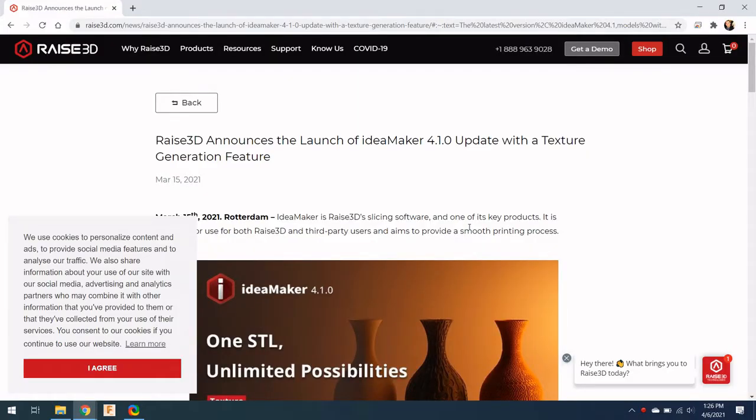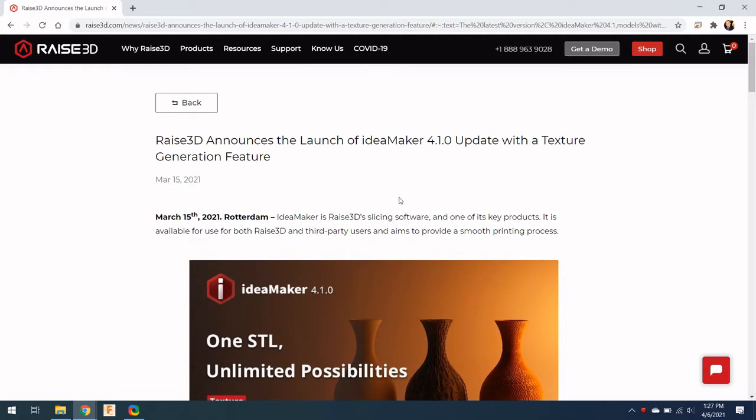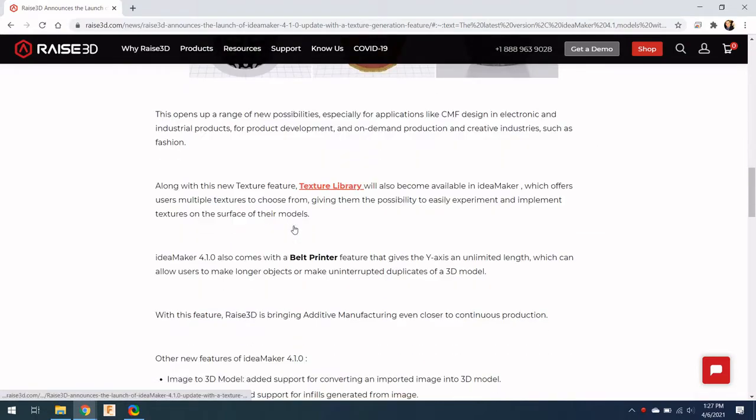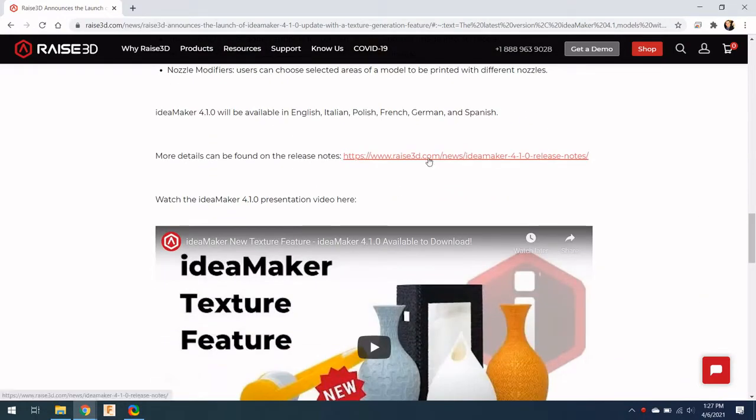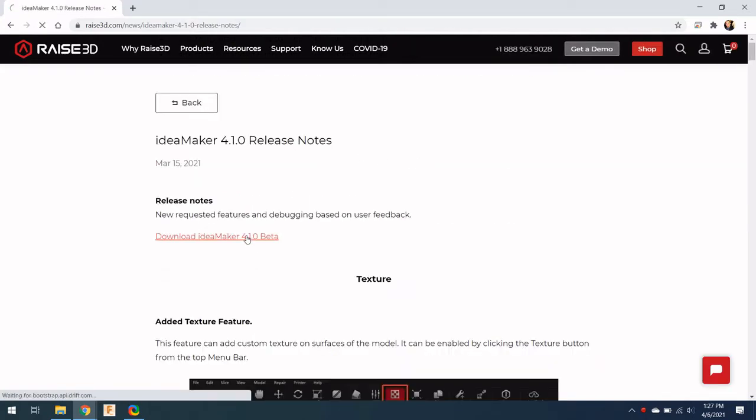I'm installing IdeaMaker on a brand new computer, so if you've never used IdeaMaker before, this process should be really similar to what you're going to see. All I did was Google IdeaMaker 4.1 and this is the page I was brought to. You can go to raise3d.com/download — this looks like the actual URL you should go to. I'm using a Windows machine, so we'll open that right up.